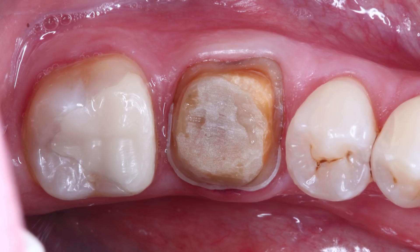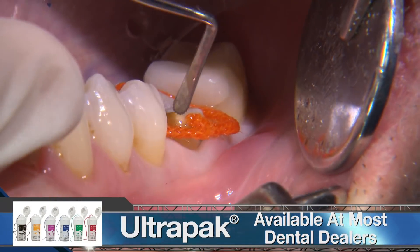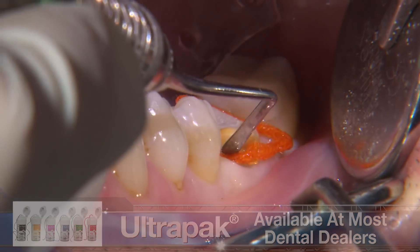To complete the prep, I ensure the axial walls have adequate taper and the internal angles are rounded. Next, I place a size 2 cord and let that sit for a few minutes while I prep the upper molar.